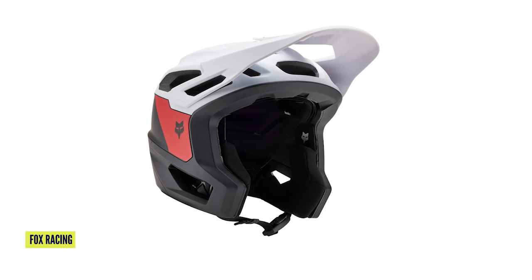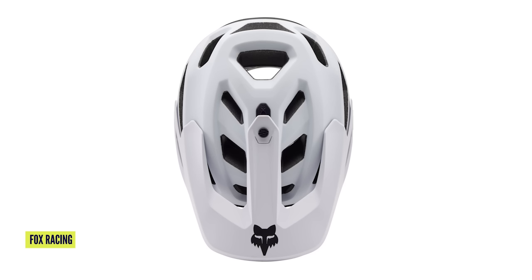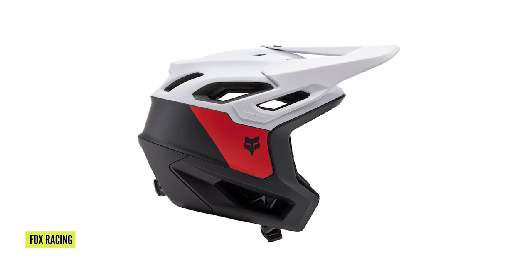We've got a new helmet from Fox as promised: the new Dropframe Pro. It's got ear protection — always good for those with bigger ears. It's got MIPS, BOA dial adjustment on the back, three-position adjustable visor — I think that's essential, I've only got two on mine so an extra click would be good. Increased ventilation, three sizes, seven different colors, all for under £270.